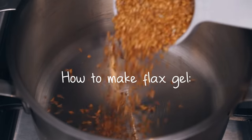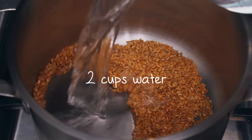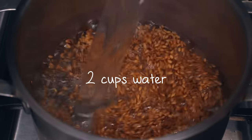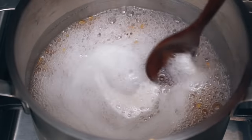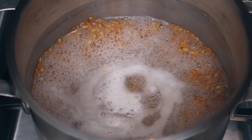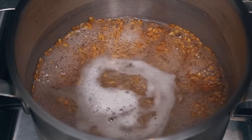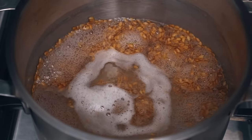To make this treatment, all you do is add approximately a quarter cup of flaxseeds and two cups of water to a saucepan and bring that to a boil. Once it starts boiling, you'll notice a white froth on top, and then you can reduce the heat and simmer for about five minutes depending on your stovetop. The longer you cook the flaxseeds, the thicker your gel will be.